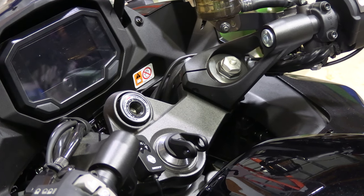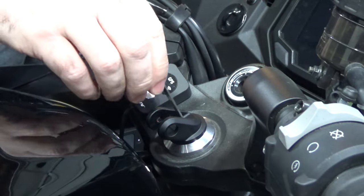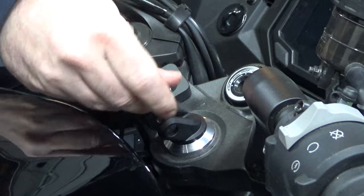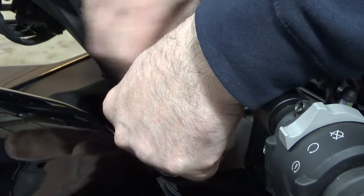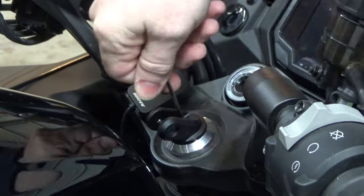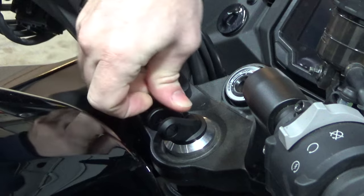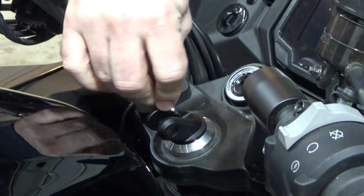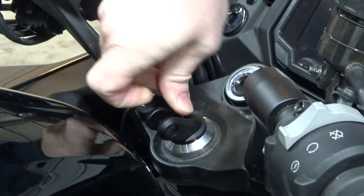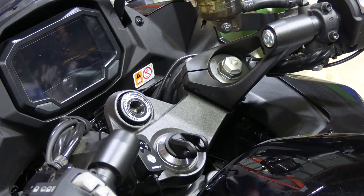Now, it isn't exactly straight, but with the hex opening there's not much you're going to be able to do about that. You're going to tighten the center bolt. Make sure it's good and snug. And that's all there is to it.